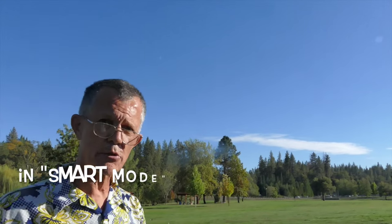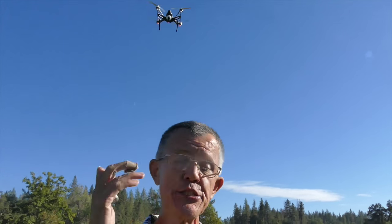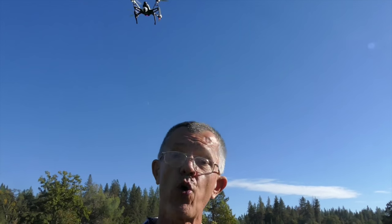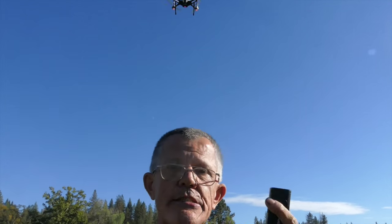Now the camera is pointed down toward us because you can control the pitch of the camera on the Wizard Wand. What you can't do — unless I'm mistaken — is start and stop recording. You've got to do that from your radio. So you would start recording on your radio, then take off and fly your mission, and stop it on your radio. Don't forget to stop your recording before you turn off.